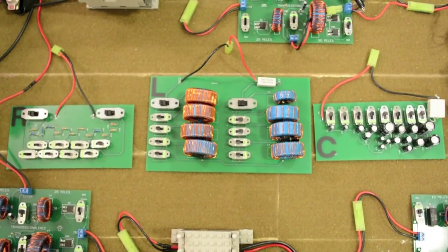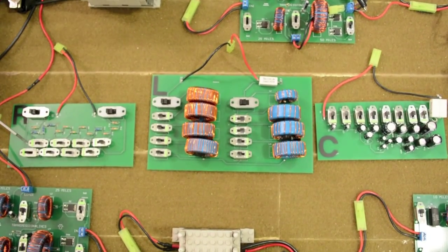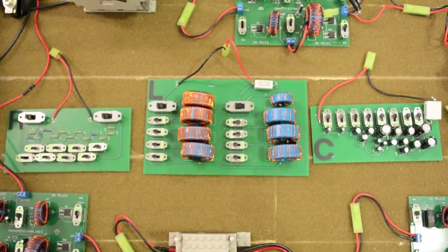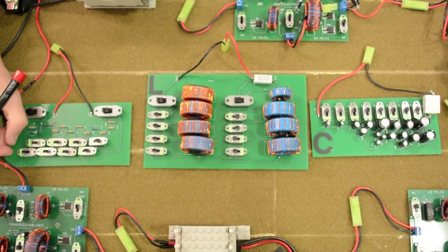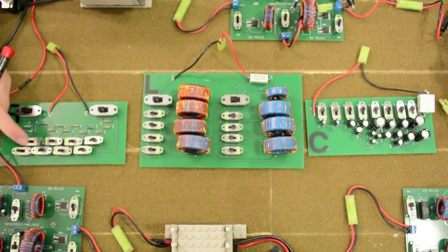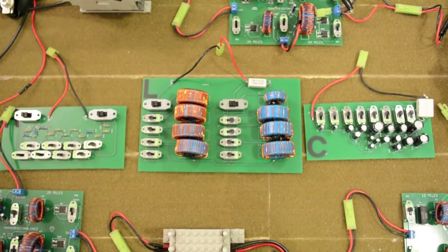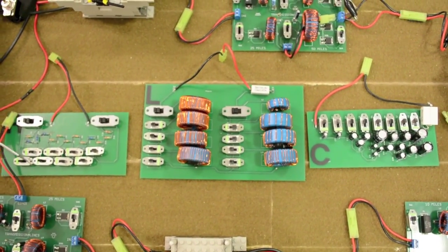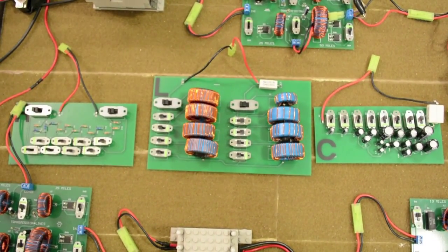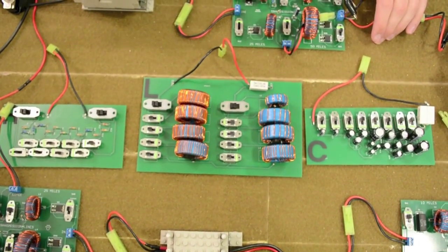For example, for the R box, if you wanted 1K resistance, you flip this one switch to get 1K. For 3K, flip two switches. For 7K, flip this switch; for 5K, flip this switch off, and so on. This is bit 0, 1, 2, 3, 4, 5, 6, and 7, providing 255 different combinations. This scheme is universal through all the load boxes, though the units change from ohms to henrys to farads.